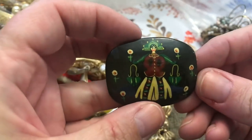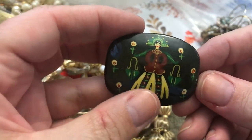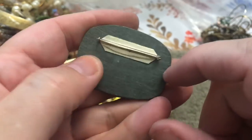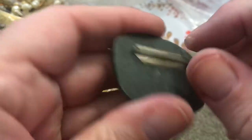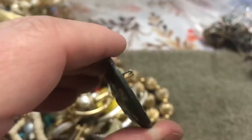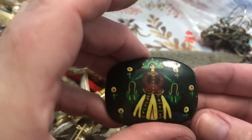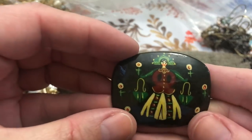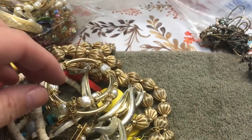This is heavy. I don't know what country that's from or what material that is. It's got a little sea hook, nothing written on there. Interesting though — I don't know what this material is; it's got a weight to it. Is it Russian? Maybe.